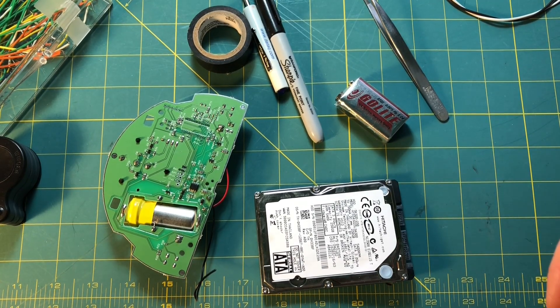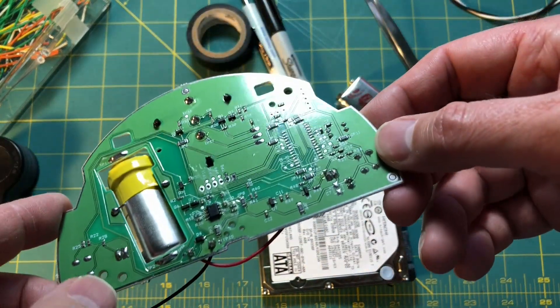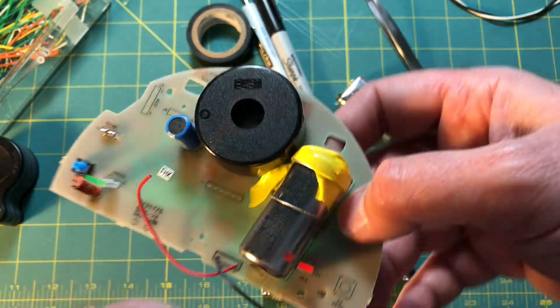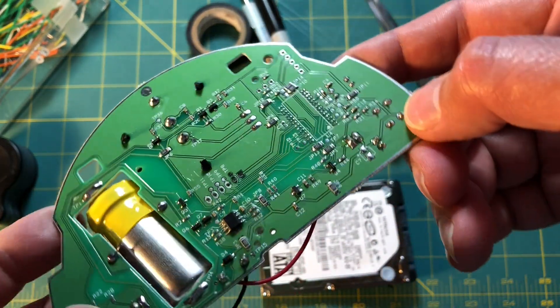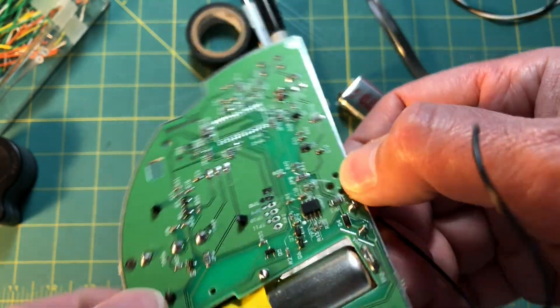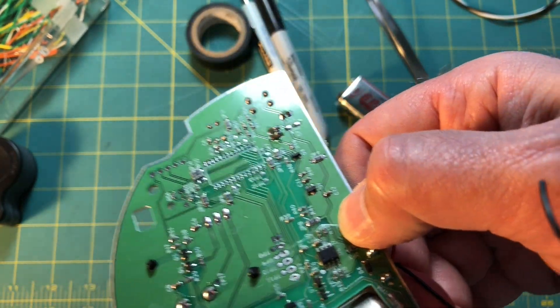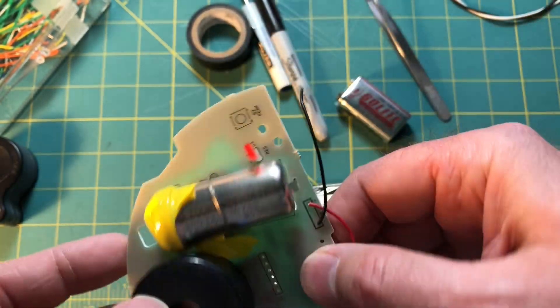Hello, everyone. Welcome back to Network 13. Today's video is about this item, which you may recognize from one of our earlier videos. If you don't, I'll give a brief explanation. This is the circuit board from a carbon monoxide alarm. This carbon monoxide alarm had gone end of life after approximately seven years. It purposely stopped working because of this item here.